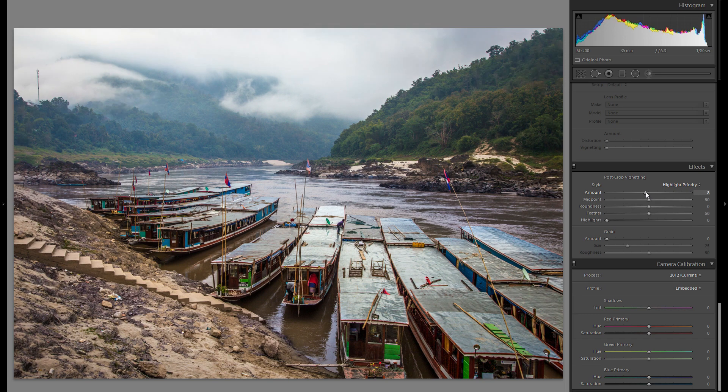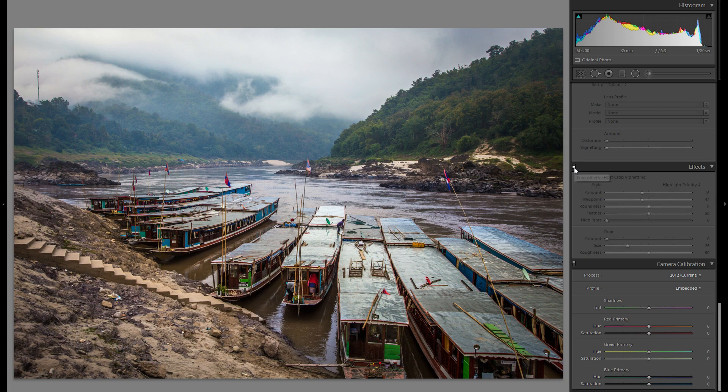Down in effects, I really think I'm going to add some vignetting. Vignetting really is a great tool — it can sometimes work, sometimes doesn't. But oftentimes it helps to give more attention to the center and it just works for the overall look. So I'm going to add actually quite a bit here, and I think that looks pretty good. It gives a little more attention to the center.